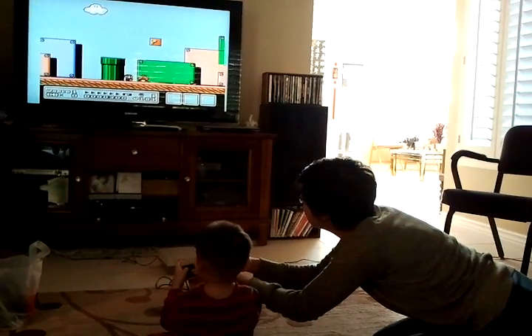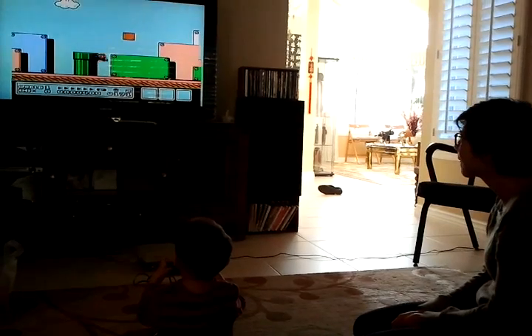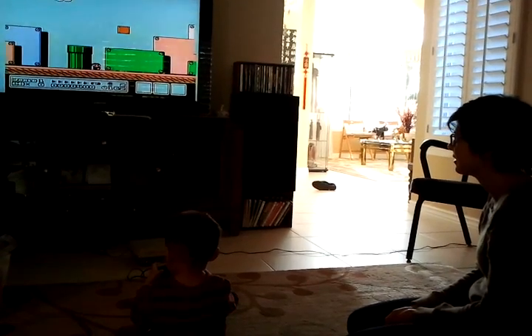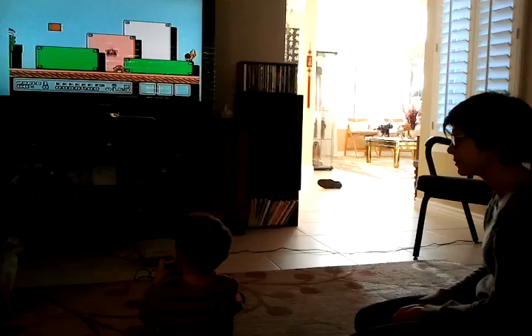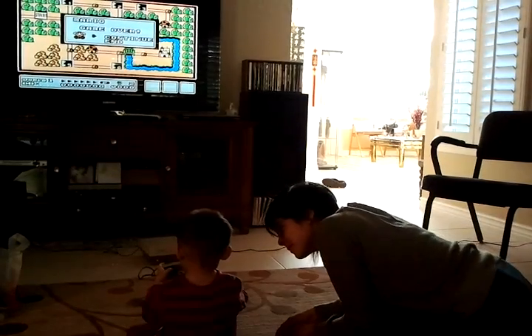Jump, jump, jump, jump! Nice to jump. Uh-oh. You want to play more? Yes. Yeah.